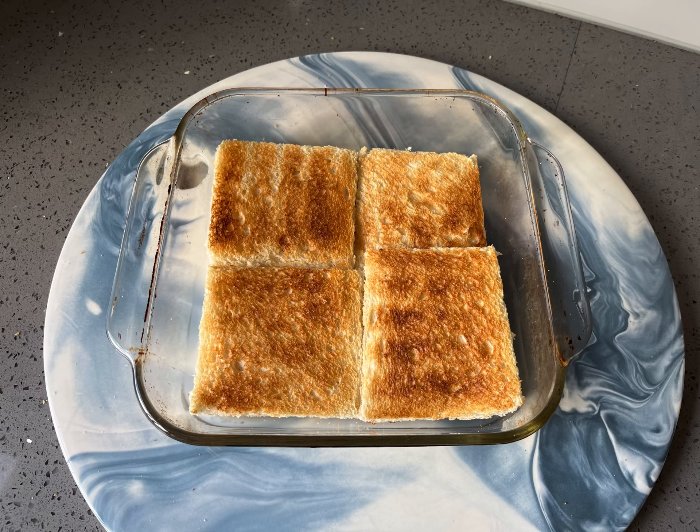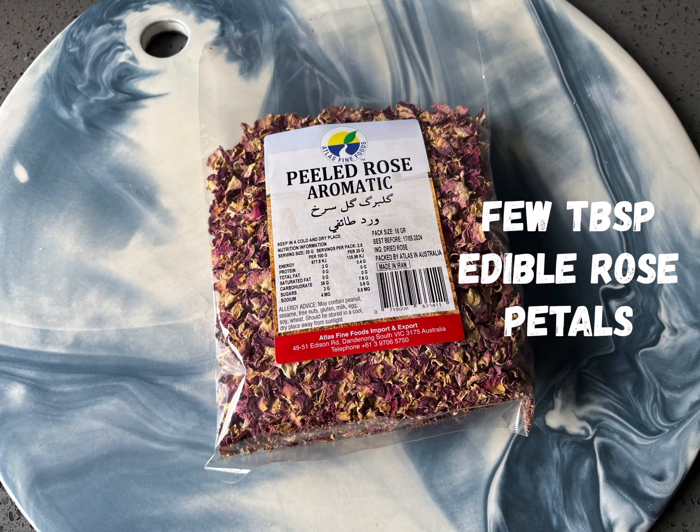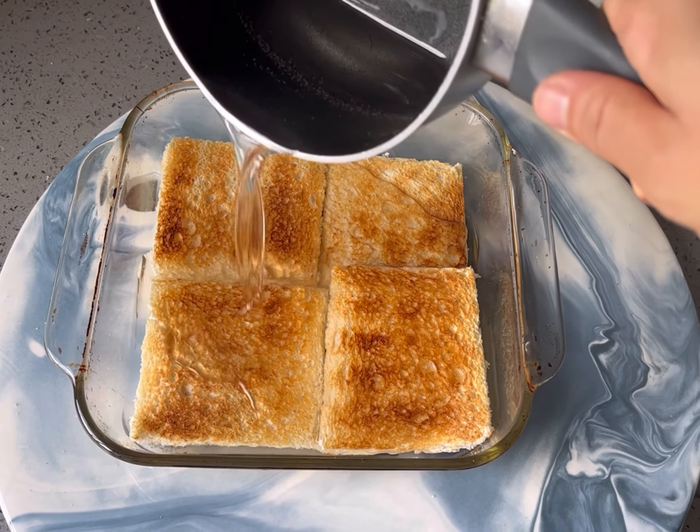Layer the base of a dish with four slices of white bread lightly toasted. We will also be including the following finishing touches for some colour and texture. Pour the previously prepared ator over the top of the lightly toasted bread and allow to absorb.